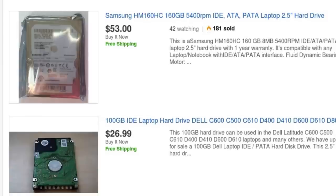If you have a hard disk and you use a laptop or computer, you will always use a USB connection.